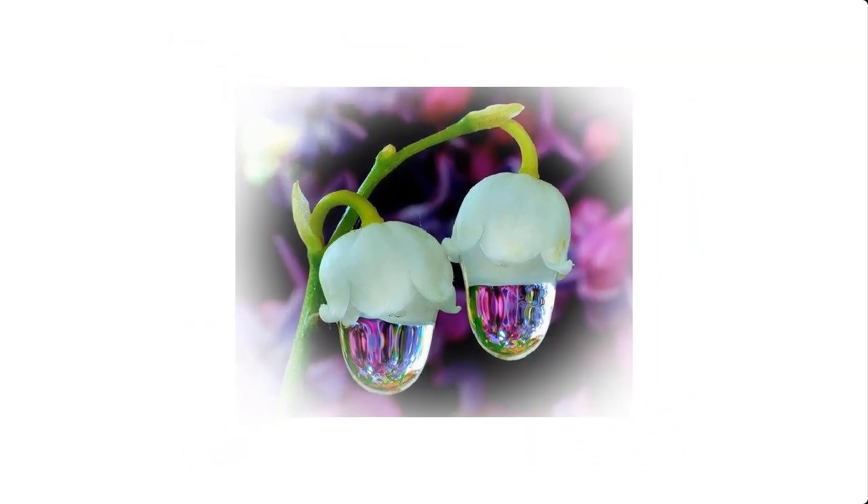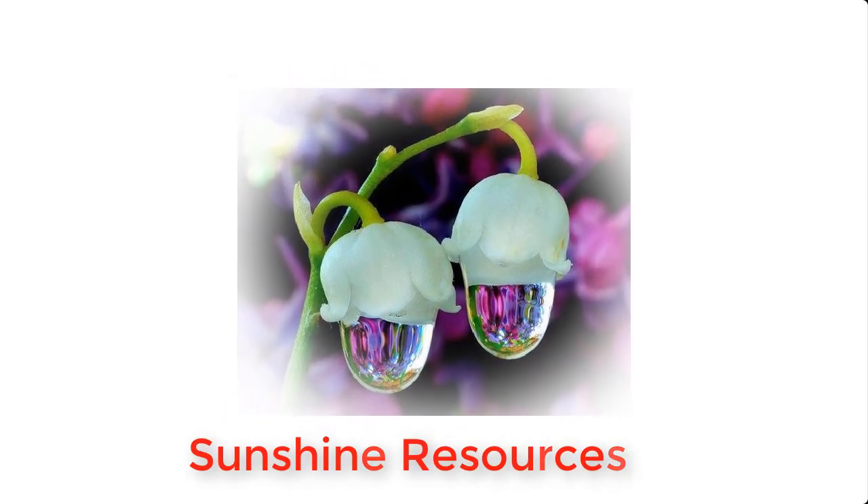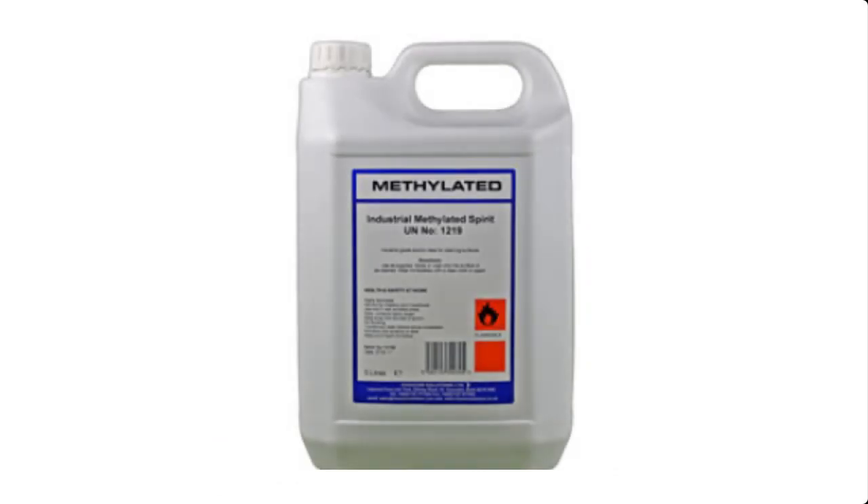Hello and welcome. My name is Sunshine, the project manager at Sunshine Resources. In this video, I'm going to show you how to make methylated spirits at home. If this is your first time visiting this channel, you may consider subscribing so that you do not miss any of our videos each time we upload them.